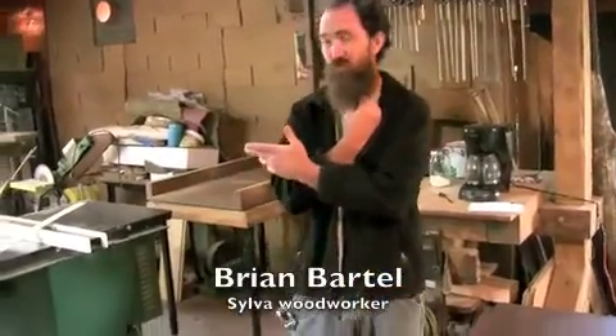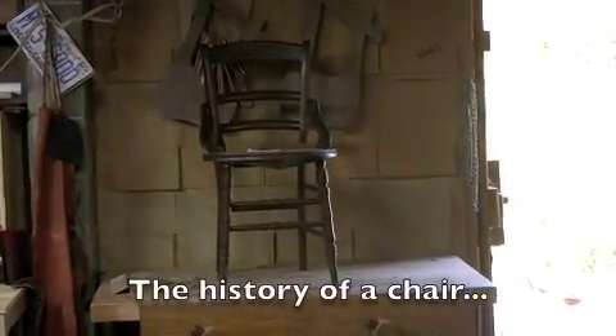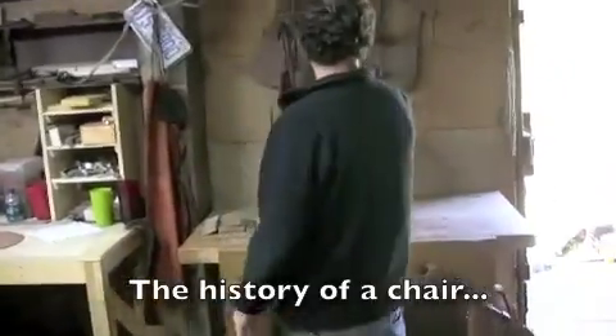Looking at the chair, there are circle saw marks. I was able to come within a 10-year window of the date. When do you think that one is? It was actually 1880 to 1890.